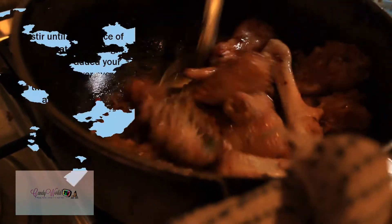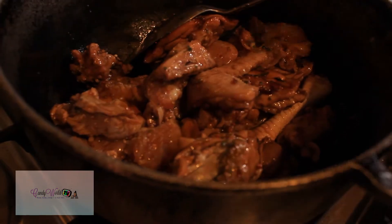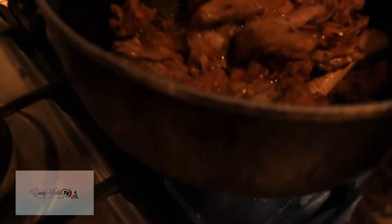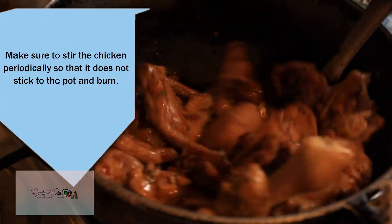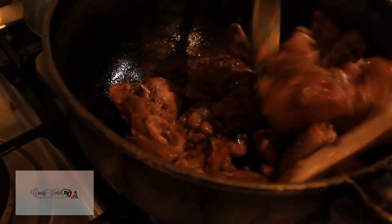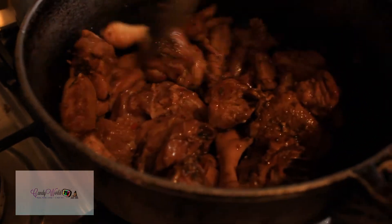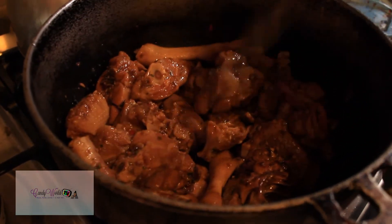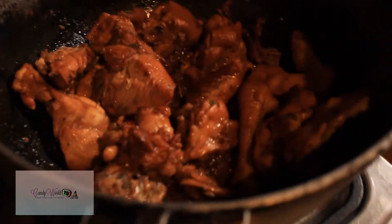We're going to stir it up — you're going to hear that nice sizzling. We're going to stir it up so that the caramelized sugar coats every piece of chicken in your pot. This is a fried chicken that we cleaned, seasoned, and had marinated in seasoning for a bit before adding. Look at the beautiful golden color.